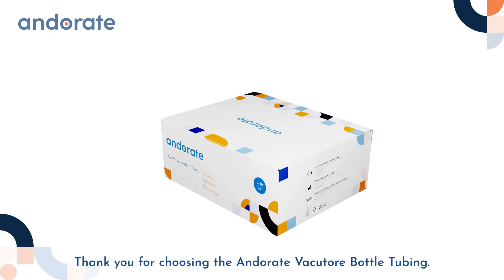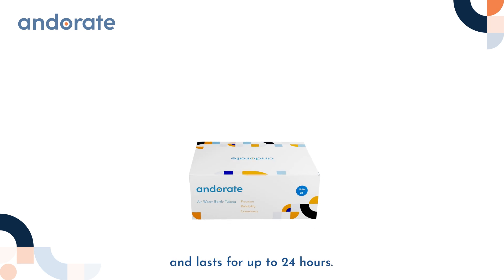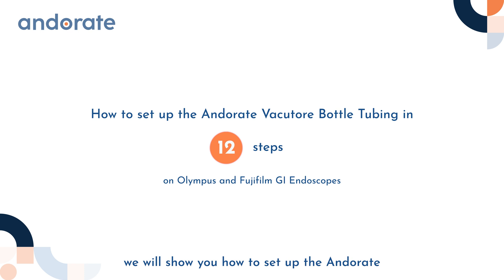Thank you for choosing the Anderate Vacuator bottle tubing. This product is ready to use and lasts for up to 24 hours. In this video we will show you how to set up the Anderate Vacuator bottle tubing in 12 steps for GI procedures on Olympus and Fujifilm GI endoscopes.